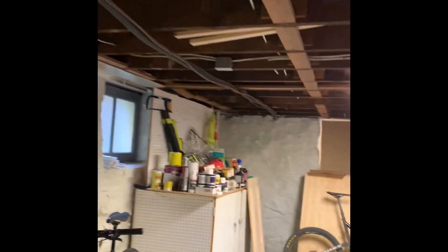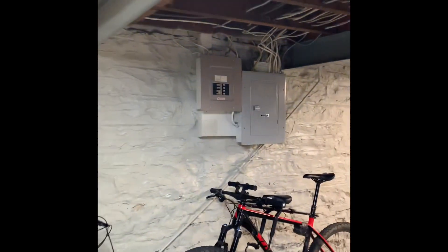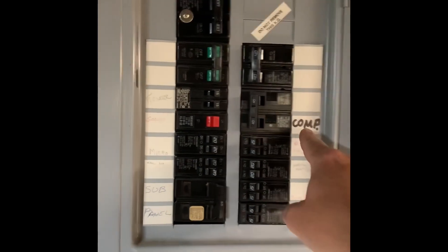We're checking whether we're flushing or replacing panels here, so nothing's 100% marked. We've got CLMP — I'm assuming for compressor — but we can verify that. We've got walk-up steps right here.